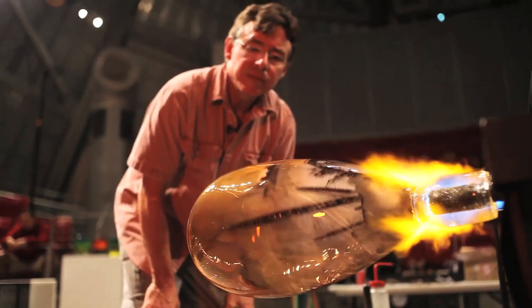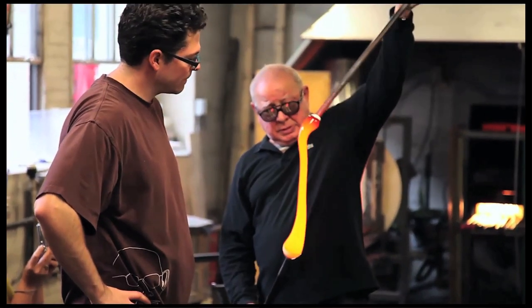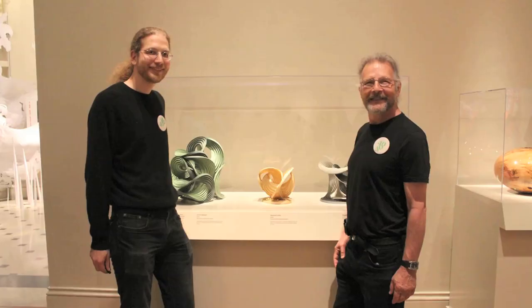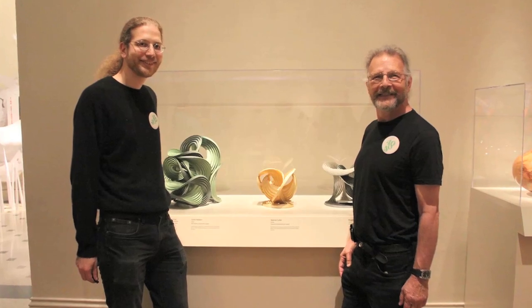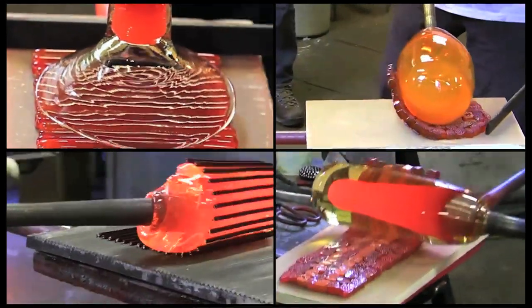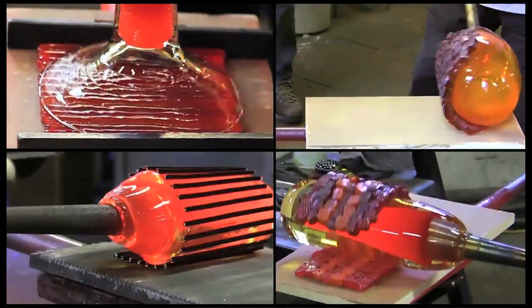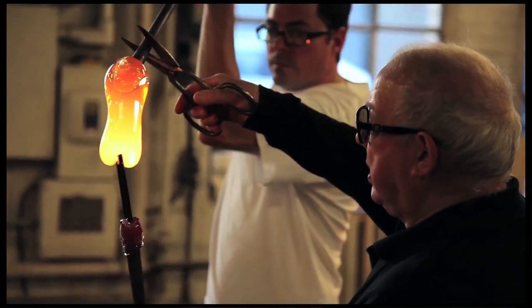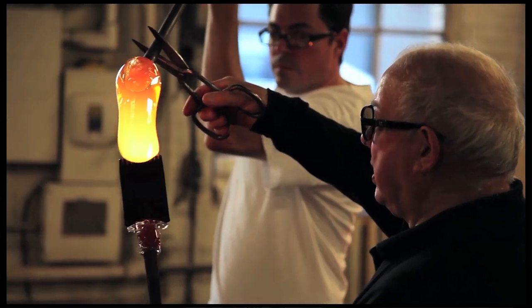The virtual cane project started as a result of a visit that Lino Talepietra made to MIT three years ago. He was having a conversation with Eric and Marty Demain, who are people who work in the computer science department at MIT and in the MIT Glass Lab. And they asked Lino, just sort of casually, do you think that every design, every type of design that could be designed in cane — any kind of geometry — has already been invented? And Lino said no, I think there's some new ones that haven't been.